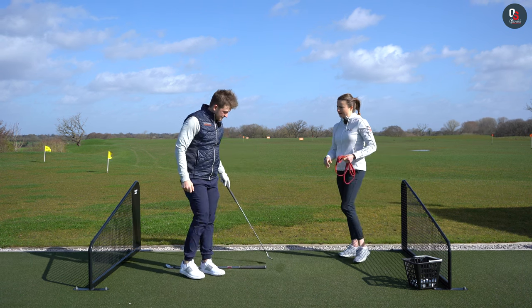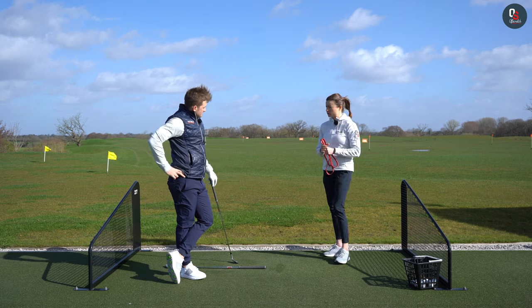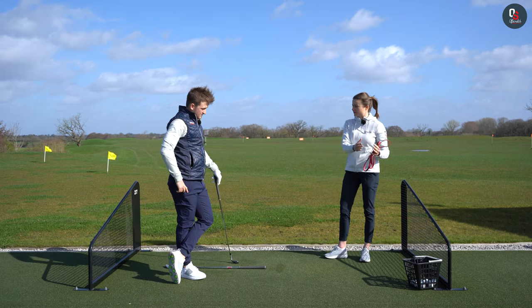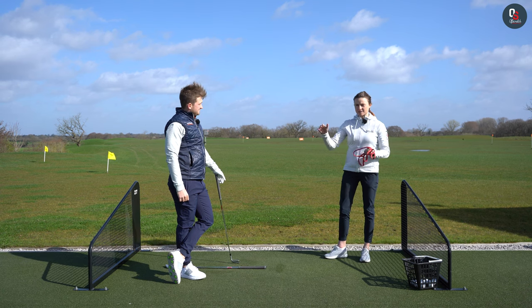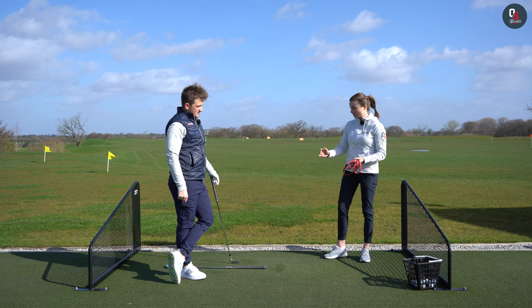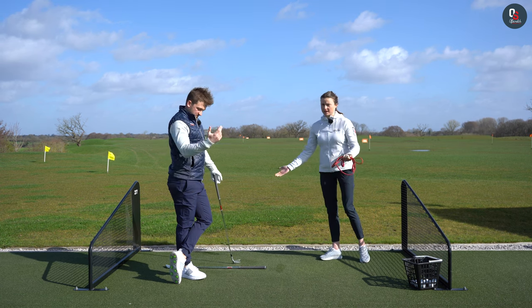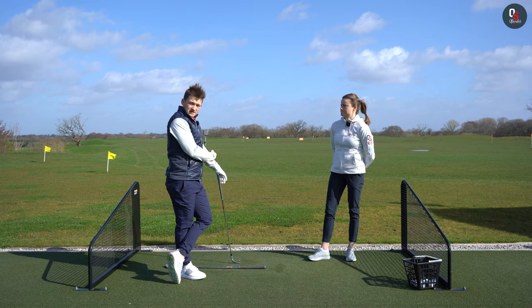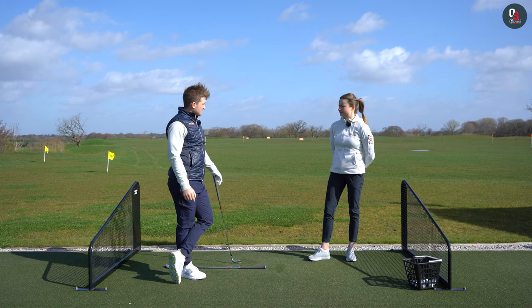Physically we've spoken a lot about the role of the pelvis and that separation, but I like this analogy because that can be quite complex for a lot of people. It really gets complicated when someone says it's this and then someone else says it's that — whereas this is just step your foot across and hit it, simple. Essentially just think about going back towards target as your arms and hands are swinging back.